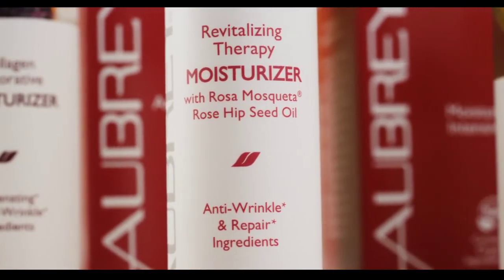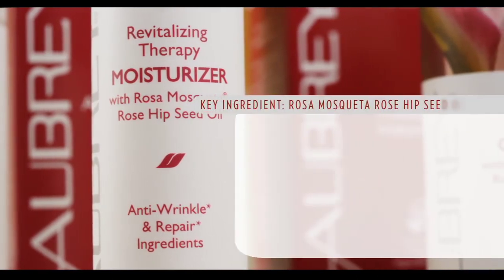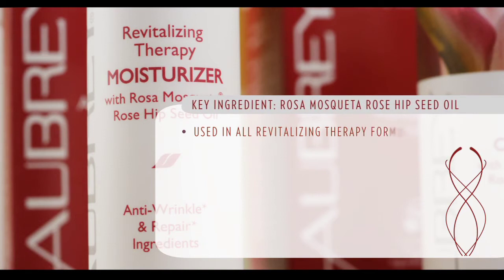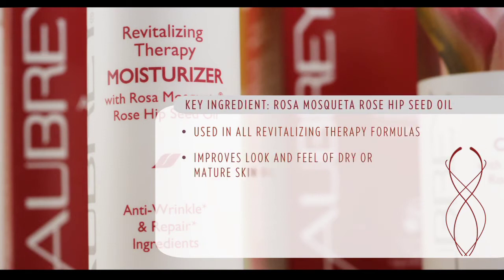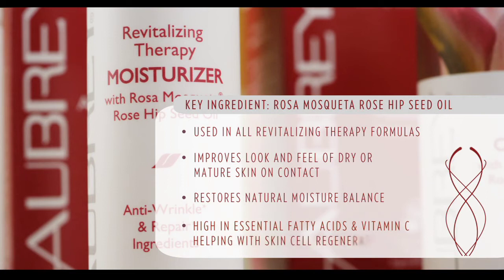Today I'd like to focus on the moisturizer. Let's get into some of the key ingredients that make this line so special. The organic Rose Hipseed oil is used in all of our Revitalizing Therapy formulas. It improves the look and feel of dry or mature skin on contact and restores its natural moisture balance. It's high in essential fatty acids and Vitamin C, which helps in skin cell regeneration because Vitamin C is essential for tissue growth and repair.